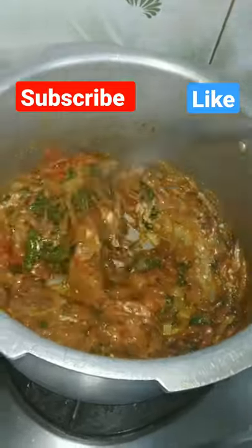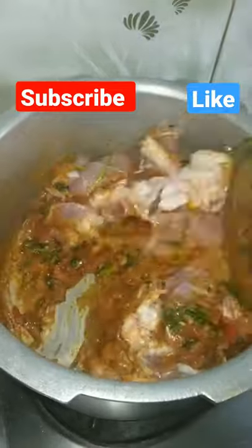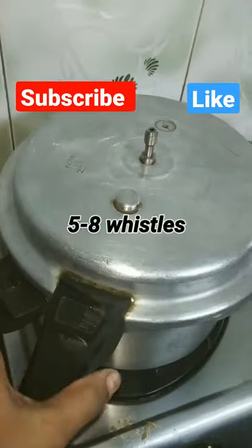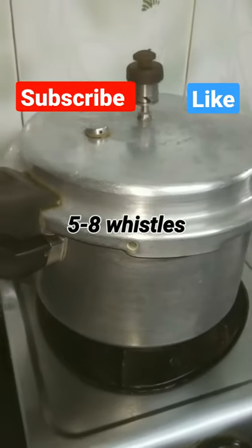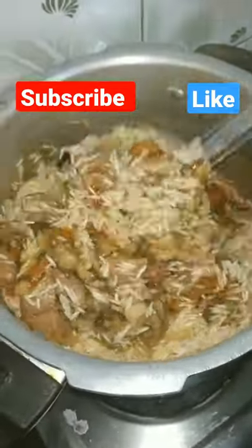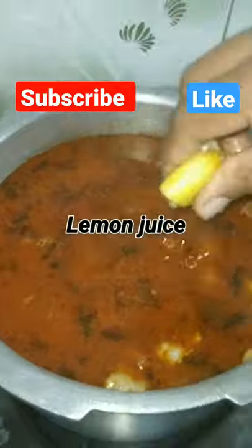Add 2 tablespoons of masala over the sauce. Put a cup of sauce and add some salt. Put 2 glasses of sauce. Put lemon juice and olive oil.